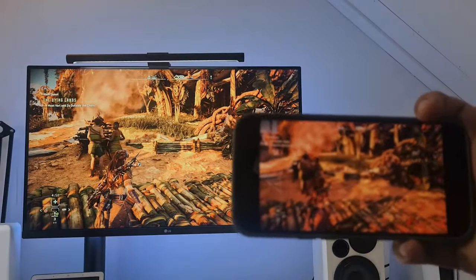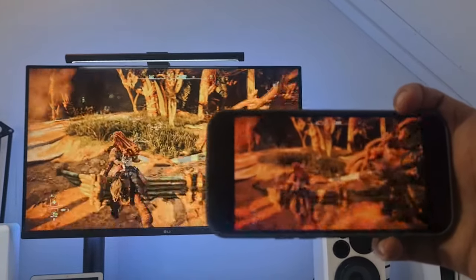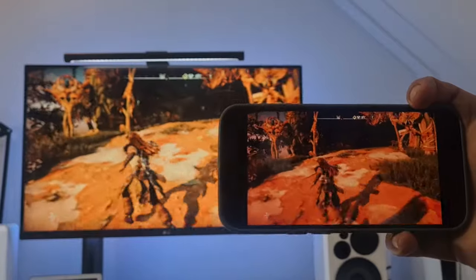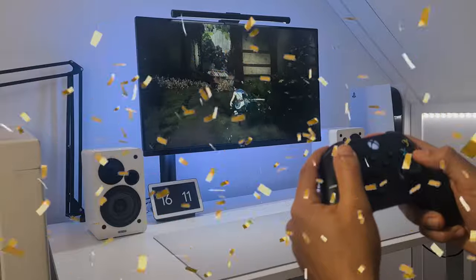As this is a remote play app, you will be able to see your gameplay on both the TV that your PlayStation is outputting to, as well as on your Android or iOS device. And that's it — you can now play on your PlayStation 5 with your Xbox controller.